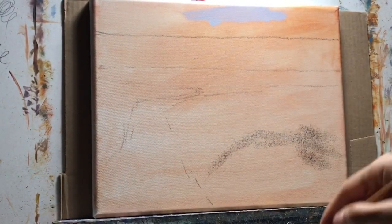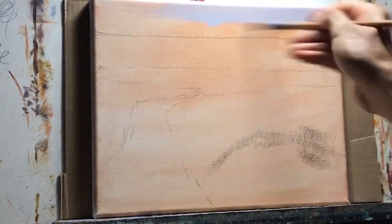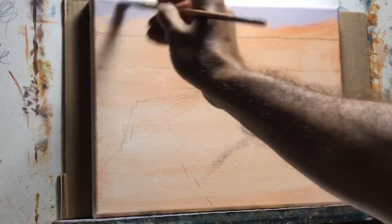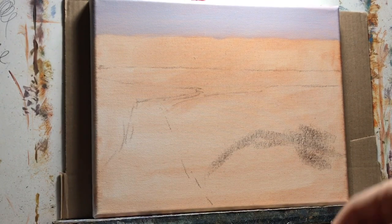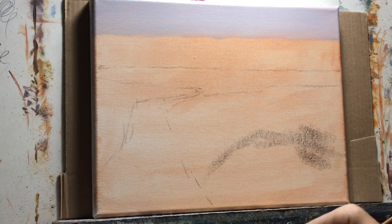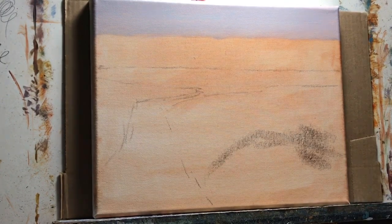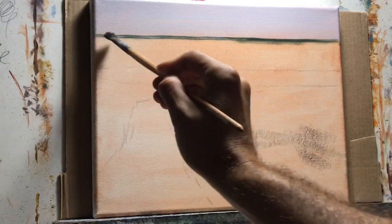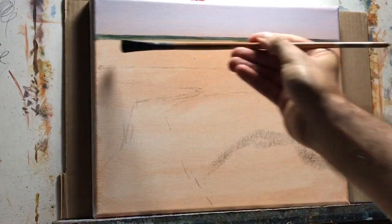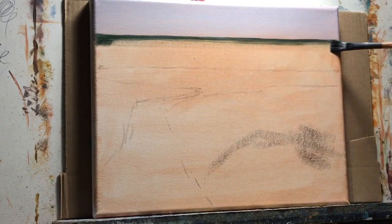I toned my canvas so the colors will come through a little bit. I'm making a purplish sky using a mixture of ultramarine blue, cad yellow, and a little bit of alizarin crimson. I added the cad yellow to grade down the sky a bit — I didn't want it to be too purple.